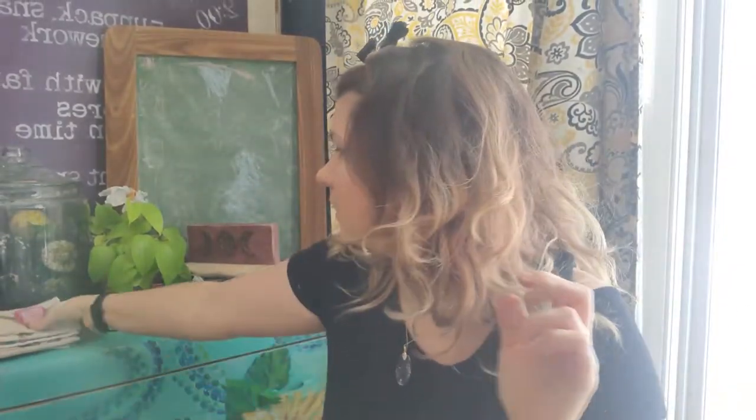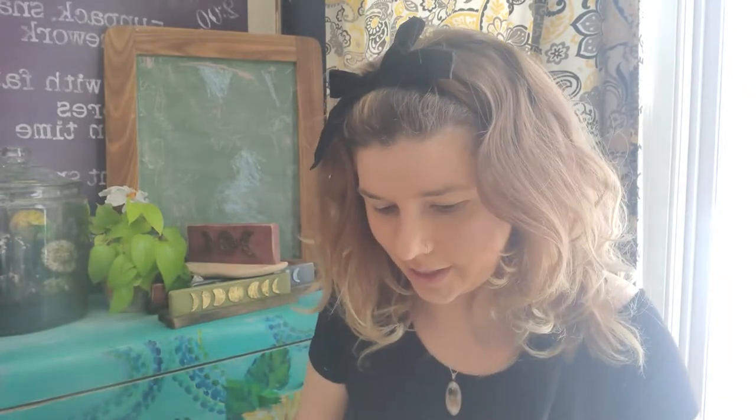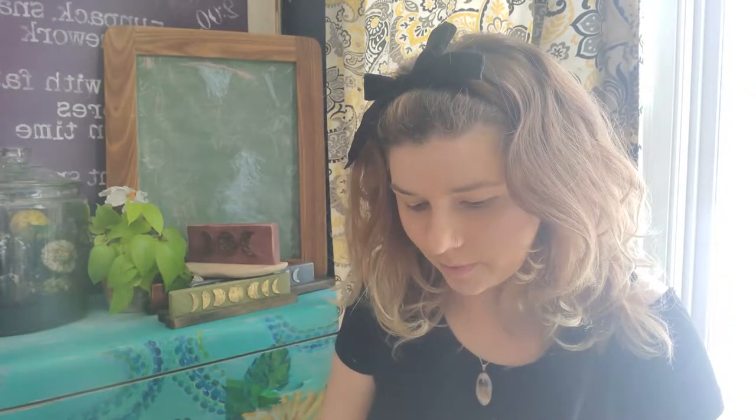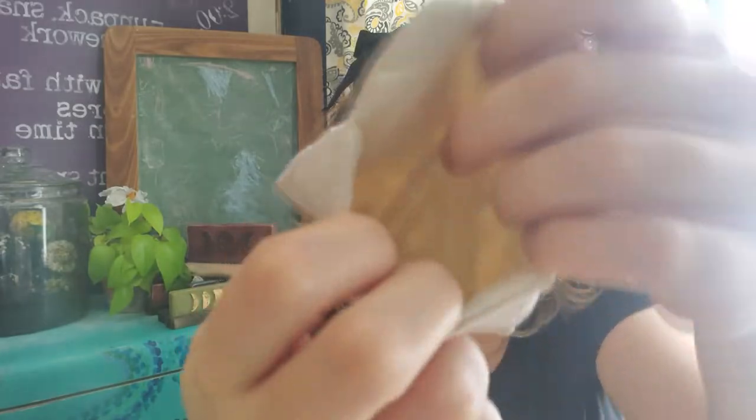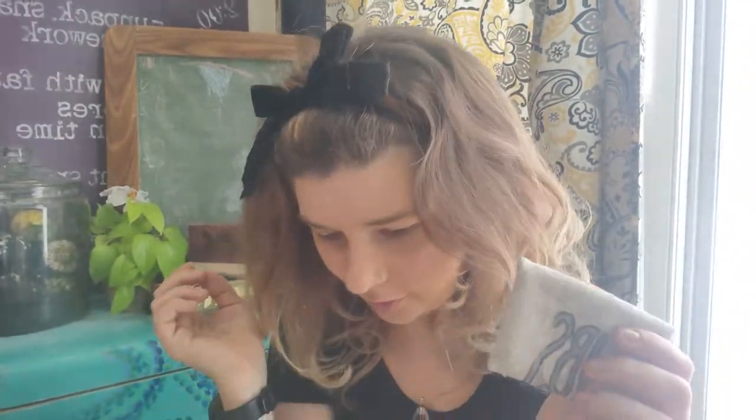Hey guys, in this video I'm going to be baking envelopes — fabric envelopes. I made these for Christmas. Aren't they cute? They're so sweet. Look, there's a little wax seal and a button and they're usable — like you can put things in there. I'm just going to show you the ones I made for Christmas. You can make them for all different holidays or even for anniversaries or birthday gifts.